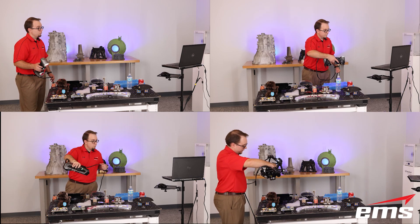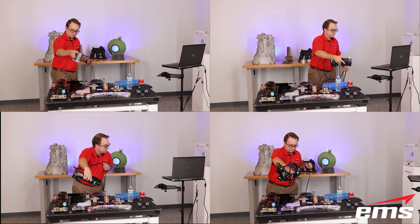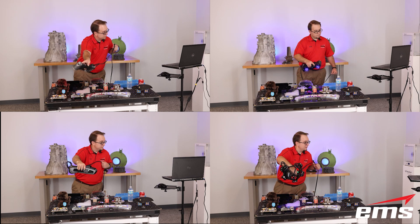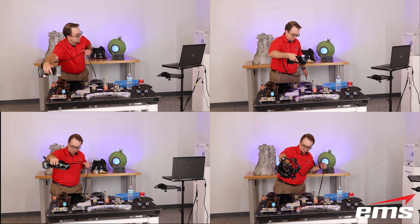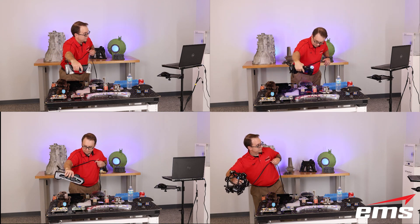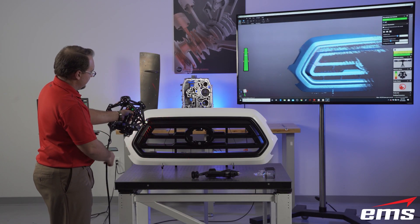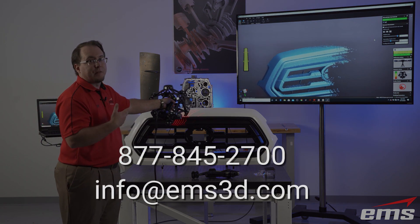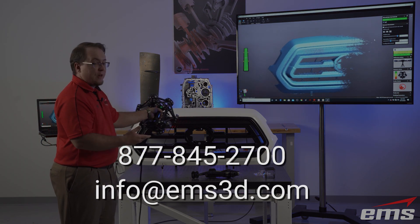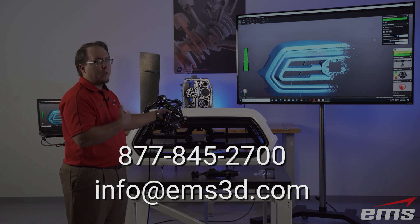So what did we learn from this test? The laser-powered 3D scanners certainly do a better job on the most difficult surface types, but they are not perfect on a few of the surfaces. However, if you have no issues with using 3D scanning spray, then every scanner in this test will work just fine. Which scanner is right for you will depend on many factors, but hopefully this test will help you in making your decision. If you would like to learn more or arrange an in-person or web-based demonstration, give EMS a call at 877-845-2700 or send us an email at info@ems3d.com.